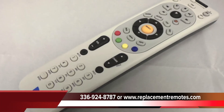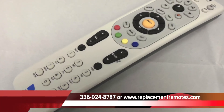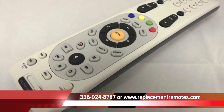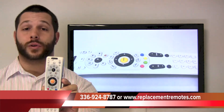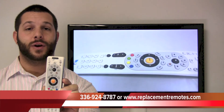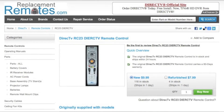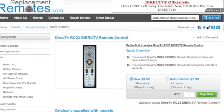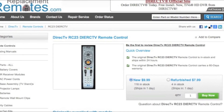If you would like to order by phone, give us a call at 336-924-8787, and one of our friendly sales representatives will be glad to assist you. You can also order with confidence online at ReplacementRemotes.com by clicking the link below this video and then hitting the green buy it now button from our secured website to order the brand new DirecTV RC23 remote control.